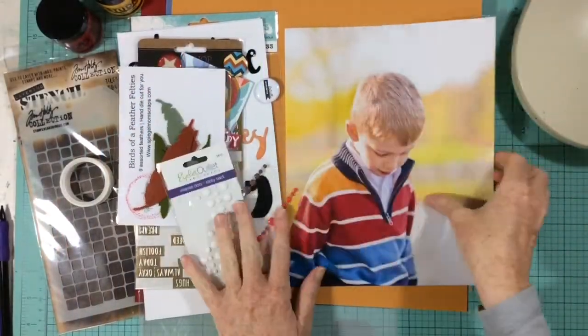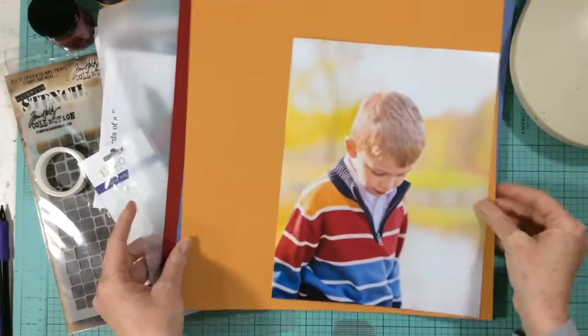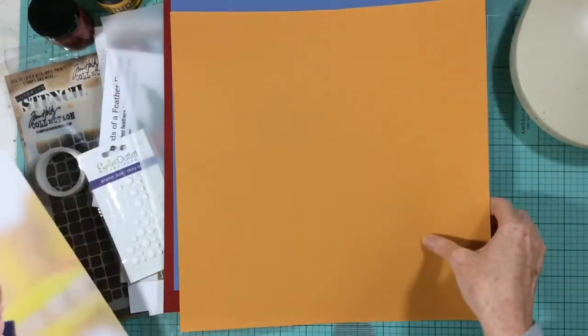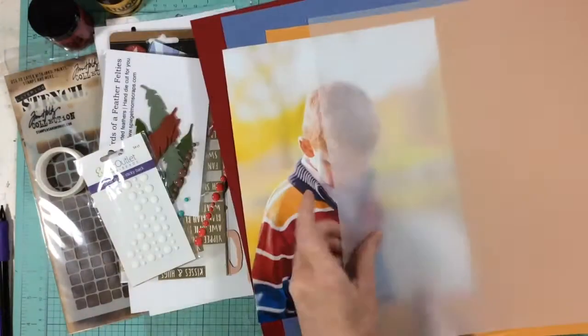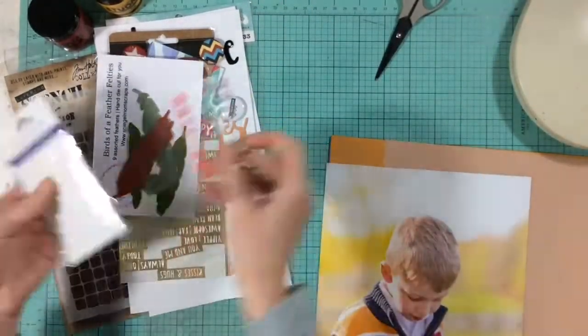Hello! Welcome to our second Rediscover Your Stash video. For this video we have challenged ourselves to use colored cardstock on a layout. I've chosen three sheets of cardstock and some vellum that matches my photo. I'm using a big 8x10 photo.